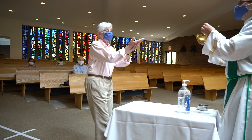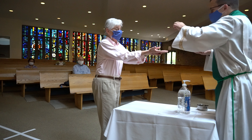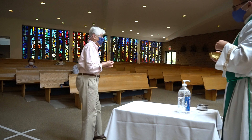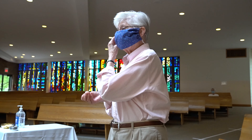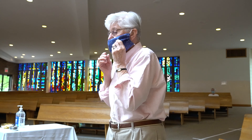When you reach the communion minister, please stand at the far side of the table and extend your hands forward, palms up, one on top of the other, with your dominant hand on the bottom. Once communion has been placed in your hand, step aside to the white foot markings on the floor, lift your mask, place the host in your mouth, and then replace your mask.